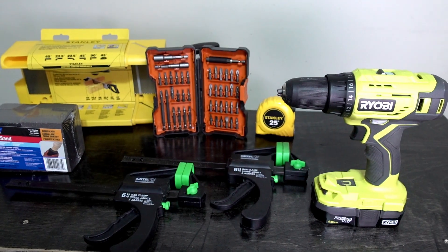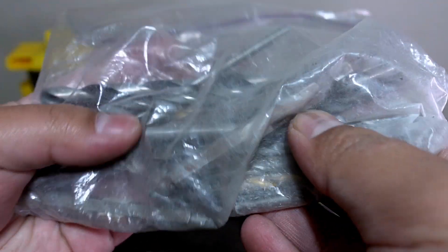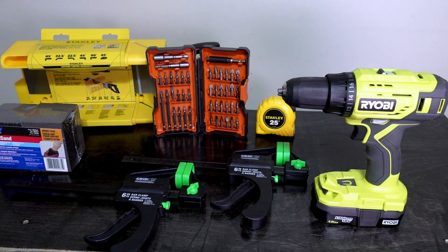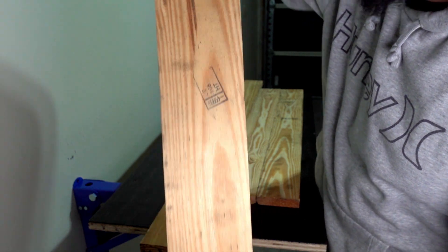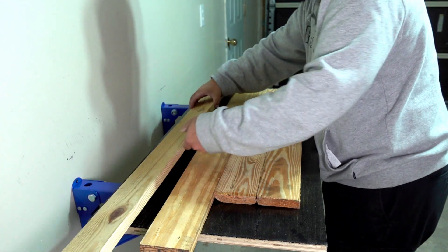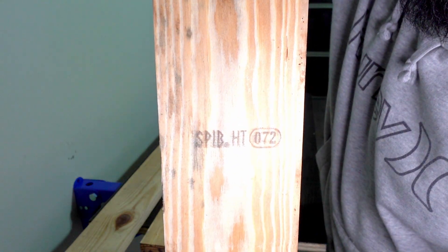One thing you are going to need is drill bits. I got these from my dad — just a miscellaneous bag — but you can get pretty inexpensive ones for wood so that you can do a lot of pre-drilling so the wood doesn't split. Moving on to the wood, this is a pallet I got from work. These are all heat treated, they look pretty good, and they just need a little bit of sanding.